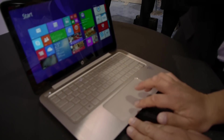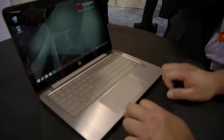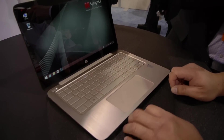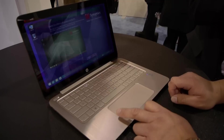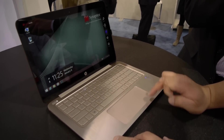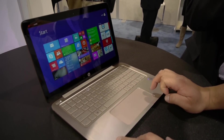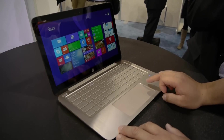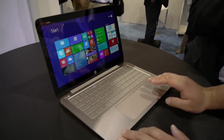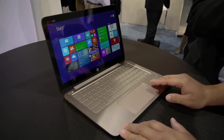Outside of the normal touchpad area, we have two different regions where there's a different texture on the glass. This makes Windows 8 Edge activation a lot easier. From the left, EdgeSwipe lets you start switching applications, and of course we all know about the Charms bar — you initiate it there and scroll through to select what you want. Our usability studies have shown this is an extremely easy model for initiating Windows 8 gestures.